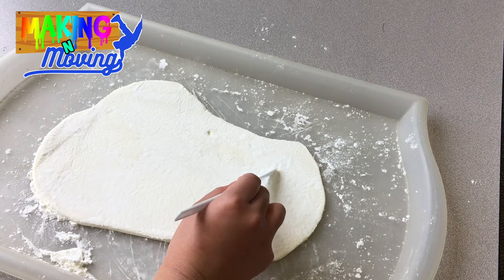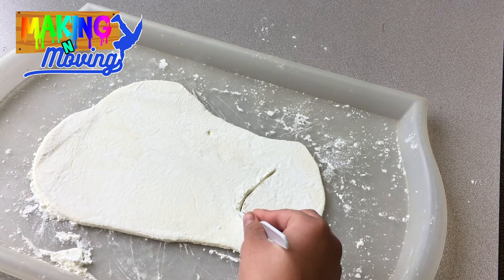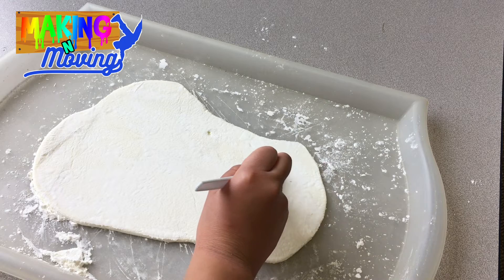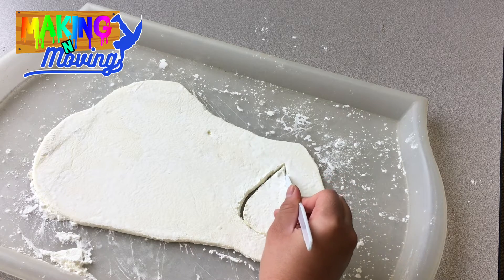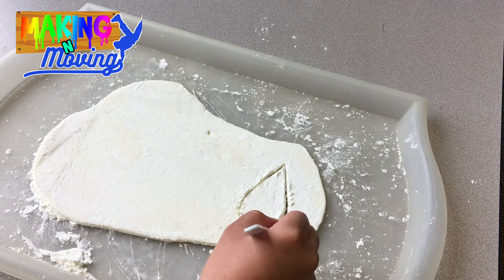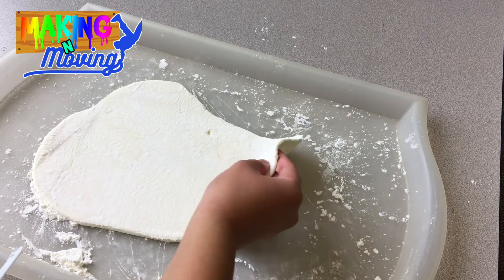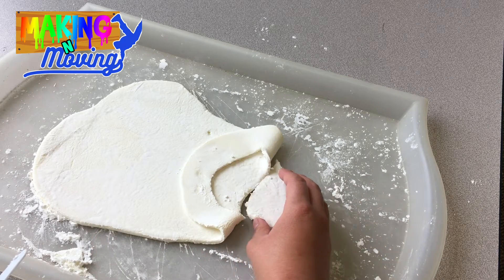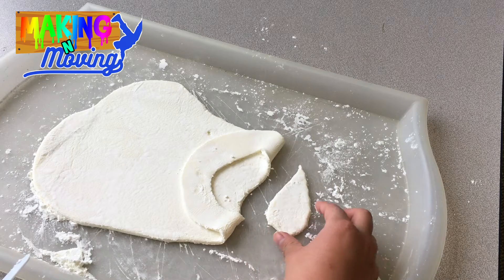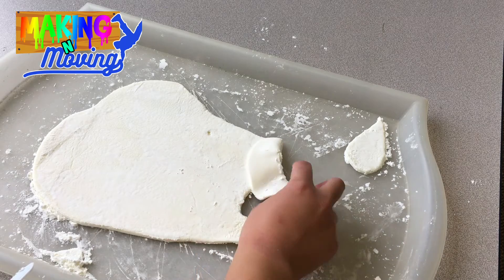Once you've got it all rolled out, pull out a butter knife or something to cut into your clay with. What you want to do is use that to draw out some water droplet shapes. I'm just using a butter knife here so that it's easy to cut through the clay. Once you've gotten your teardrop or water drop cut out, you can brush off the extra cornstarch and separate it from your rolled out clay. Once you're done, you can set that aside and do another one if you would like to.